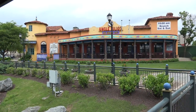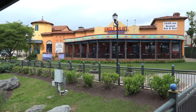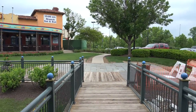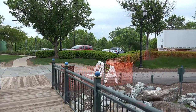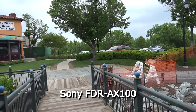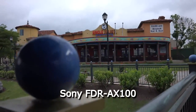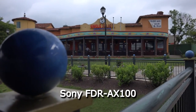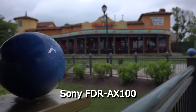Here we're going to look at two things from the AX100: color reproduction and depth of field. It does a fairly good job of capturing and reproducing colors, as you can see from the multicolored building. We're also going to look at the depth of field this one-inch sensor can create by doing some focus pulling — setting the camera to manual focus and then pulling between a near and a far object.